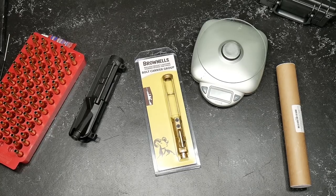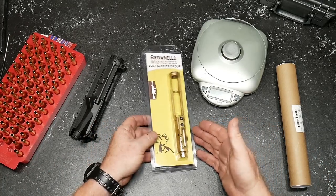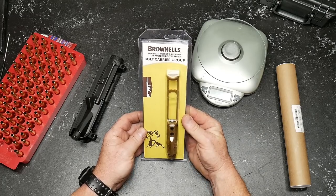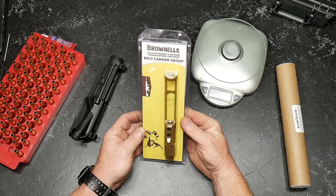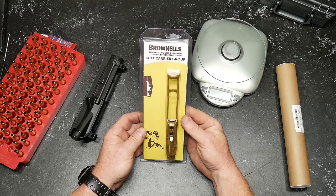GoToBoy32 here. So we're sitting here looking at this guy right here. This is the Brownells M16 Lightweight 5.56x45mm Titanium Nitride Finish Bolt Carrier Group.